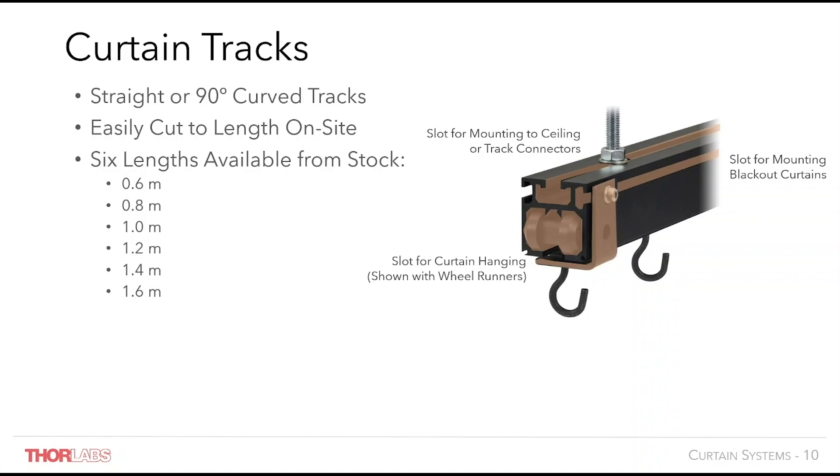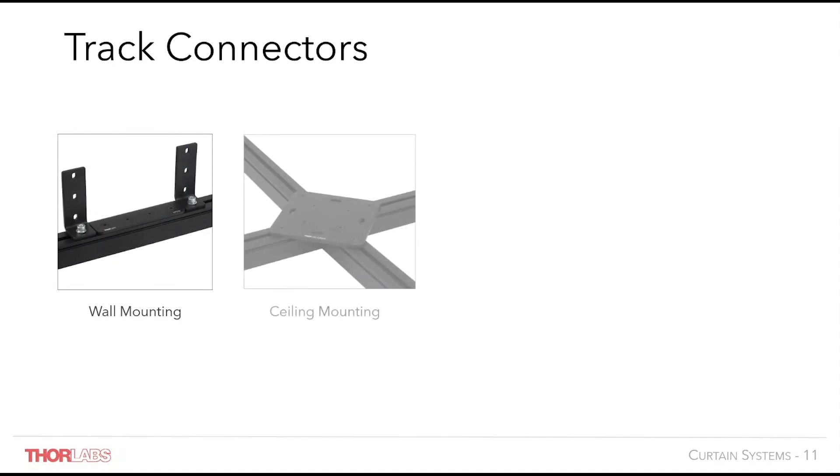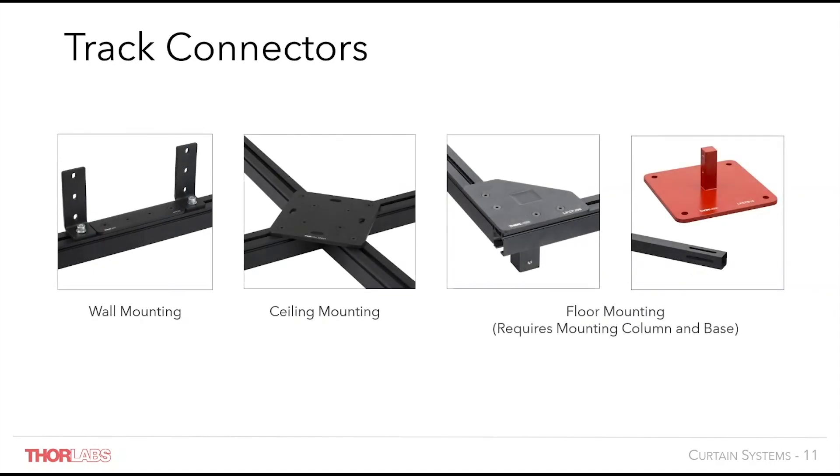Ceiling supports should be placed every 1m and floor mounting every 1.2m along the track length. Track connectors allow sections of track to be combined to create a customised curtain system in a variety of sizes and layouts. Straight track connectors do not disrupt the travel of wheel runners. Various track connectors are provided to connect together two, three or four curtain tracks, and many track connectors include mounting slots or additional brackets to help attach the curtain system to a wall, ceiling or floor mounting post.